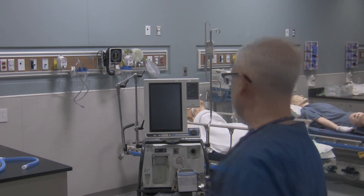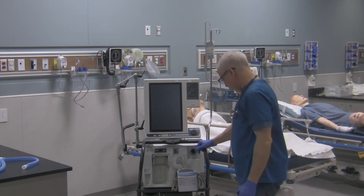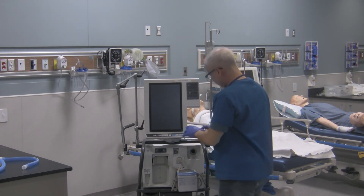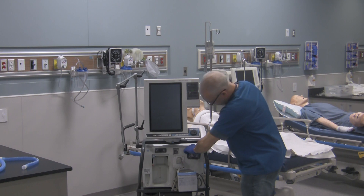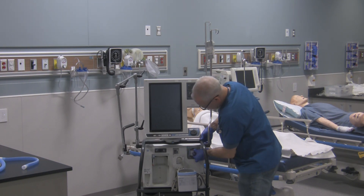On the ventilator, it goes onto the ventilator right over here. So make sure the ventilator's wheels are locked, and attach that filter to the ventilator. Make sure it's in there nice and snug.